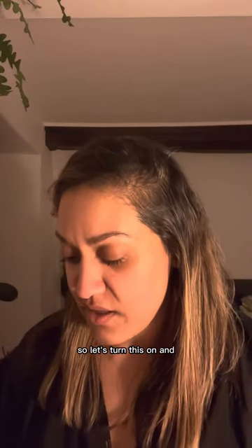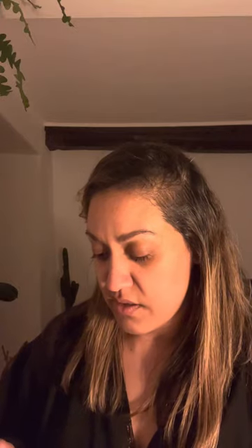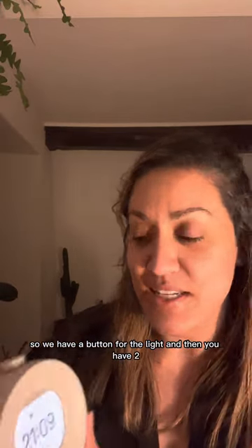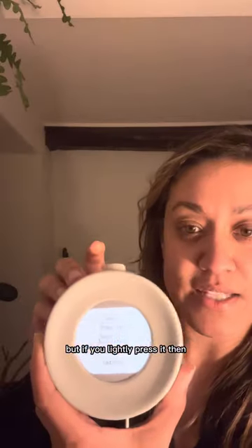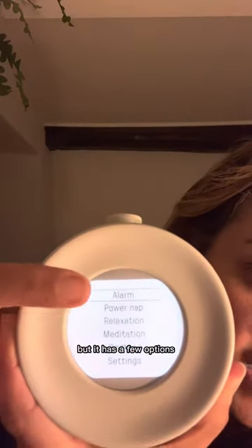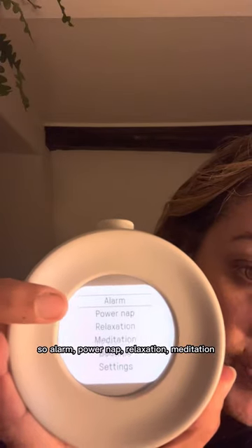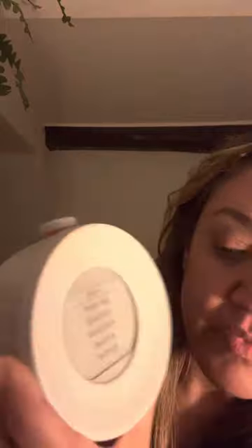So let's turn this on. We have a button for the light, and then you have two options — you can either light touch or do quite a deep touch. If you lightly press it, it has a few options: alarm, power nap, relaxation, meditation, bedtime, and settings.